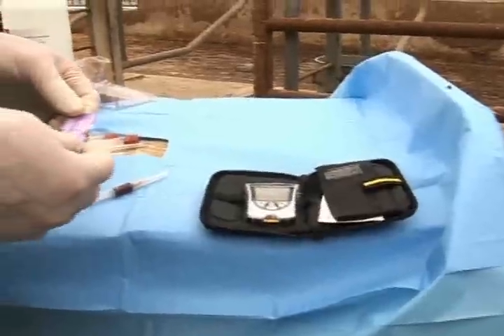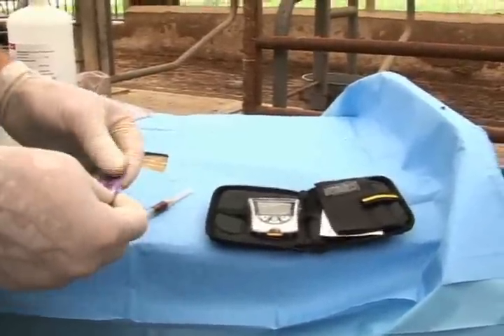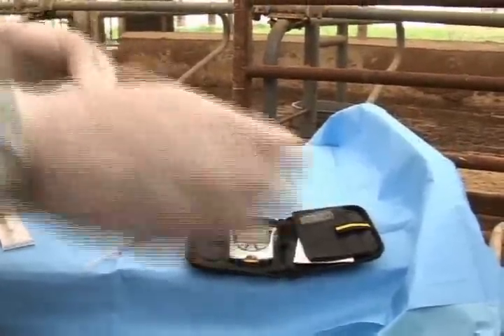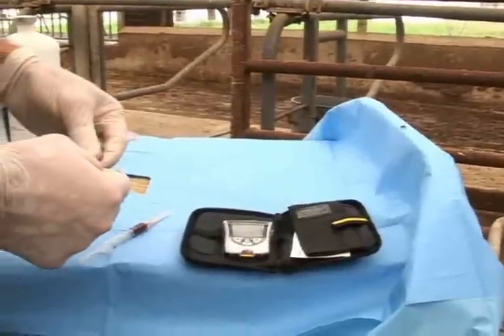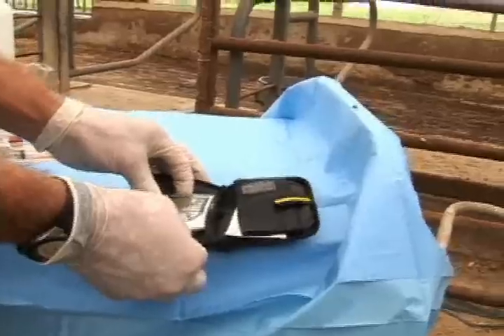If you're going to determine ketone bodies in the cow by use of blood levels, you would obtain your blood from your cow and we use a simple over-the-counter test for beta-hydroxybutyric ketones in these animals. Basically, you have a little strip here that you insert into the test device.